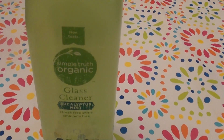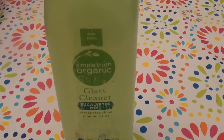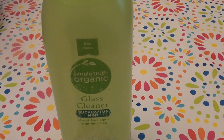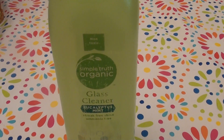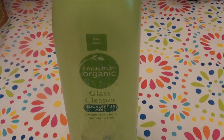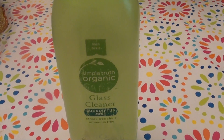Hello everybody out here on YouTube. It is I here with Beautiful Beauty. I'm going to be doing a product review. I'm going to be talking today about household cleaning products — my favorite subject on how to keep a super clean house. I'm really into cleaning products. You guys know this.